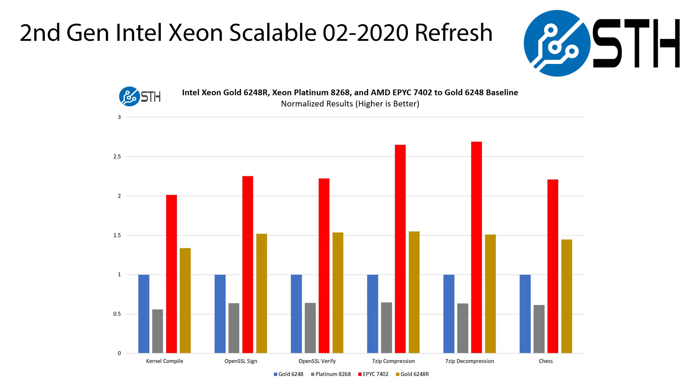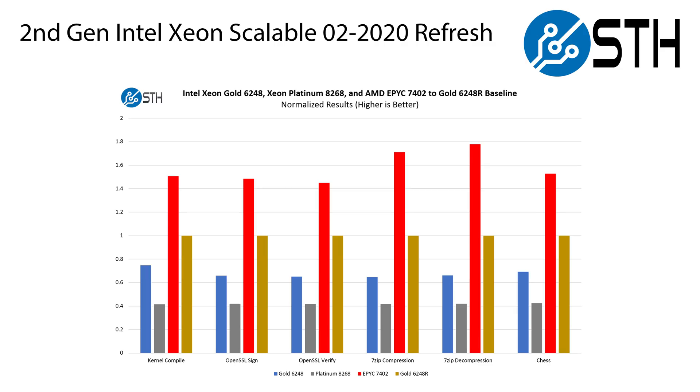Performance is great, but what we really want to know is performance per dollar, because that's a more useful metric. When we normalize all of that performance down to the Intel Xeon Gold 6248, AMD is showing 2 to 2.5x the performance per dollar of the Intel part in that range — and that's really what AMD has been preying on, forcing Intel to discount. Now, when we normalize that performance to the new Gold 6248R, AMD still has a pretty compelling value proposition, but the lead is a lot more reasonable — somewhere in the 1.4 to 1.75x range.